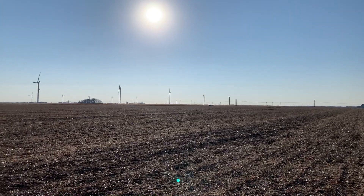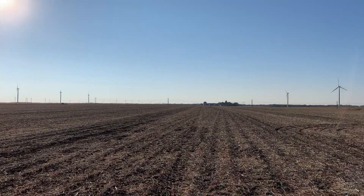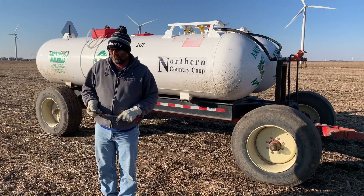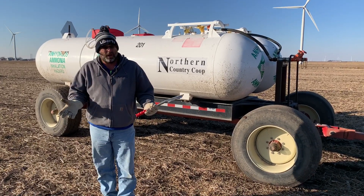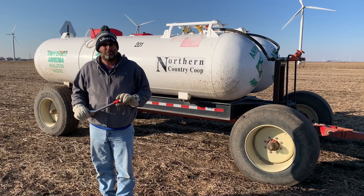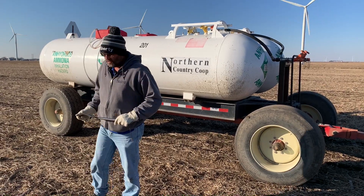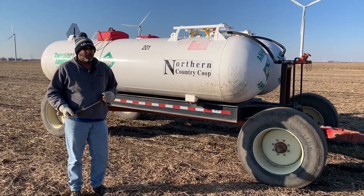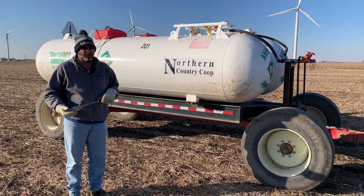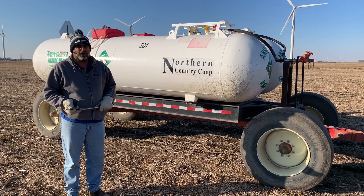You can see out in the distance our machine going on this field here, going around the outside of it. The rig has some coulters to make sure it's making a nice cut for our knives. We've got injection knives that go into the ground five to six inches, and we also have some closing discs behind it to make sure that the slit or furrow that the knife puts in the ground is covered up nicely. Anhydrous has been used for a long time in our area because it's economical, very flexible, and fairly cost effective.